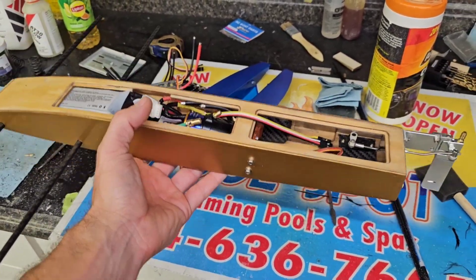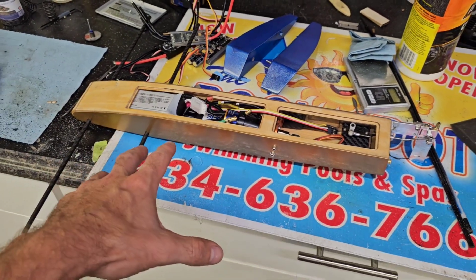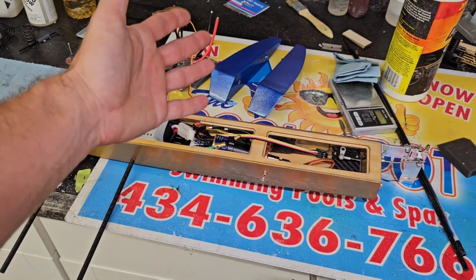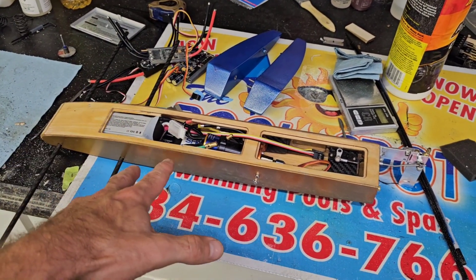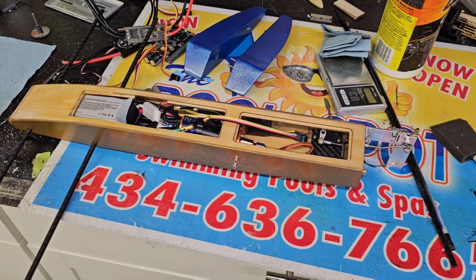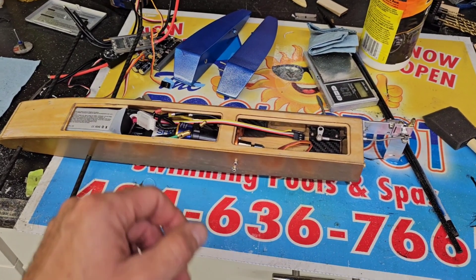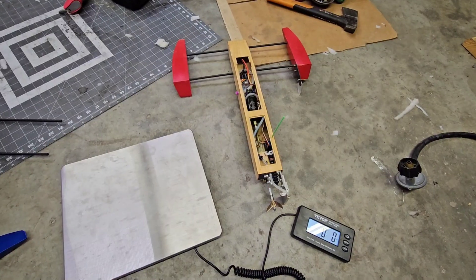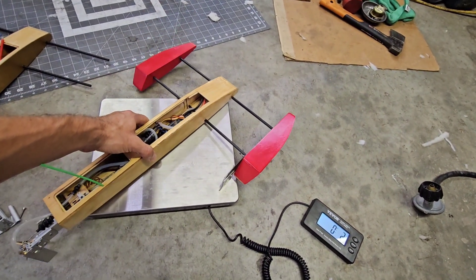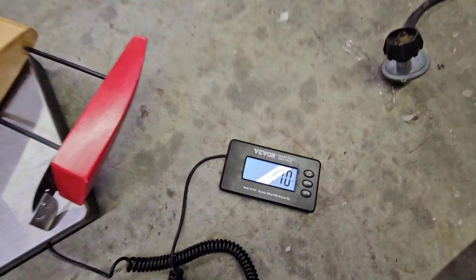The rest of the boat is pretty much together — I just have some little odds and ends. It's really heavy, to be completely honest. I'm curious about putting it on a scale to see what this boat weighs, then compare that to my other boat. I think that's what we're going to do before we end the video — go ahead and plop them both on a scale and see what they both weigh.